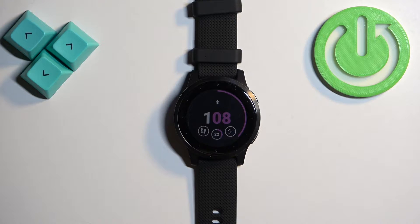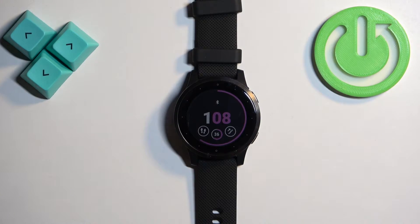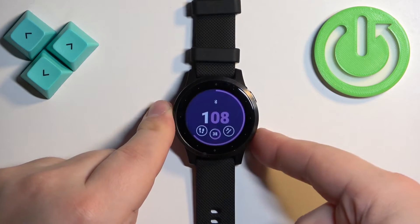Hello, in front of me I have the Garmin Vivoactive 4S and I'm going to show you how to set the alarm clock on this watch. First, we need to press and hold the lower button to open the menu.